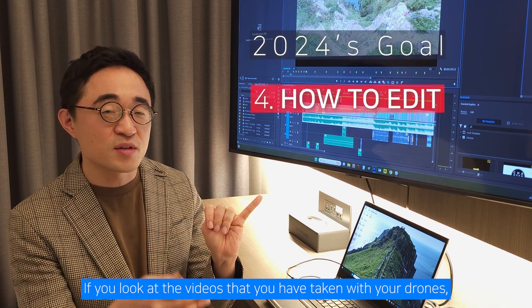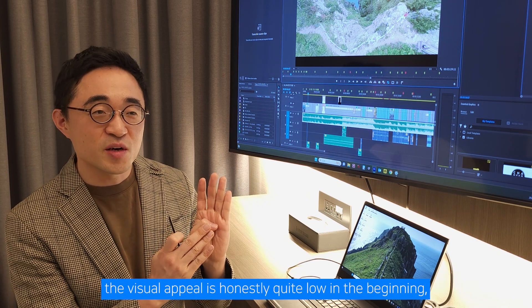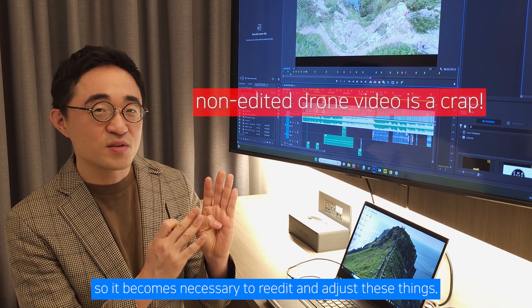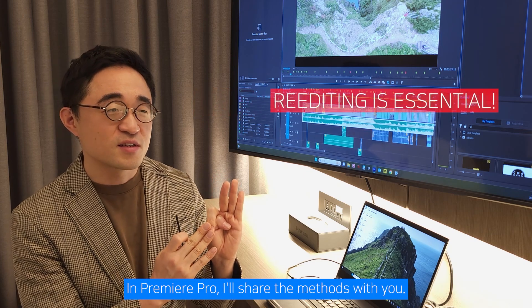If you look at the videos that you have taken with your drones, the visual appeal is honestly quite low in the beginning. So it becomes necessary to re-edit and adjust these things in Premiere Pro. I'll share the methods with you.